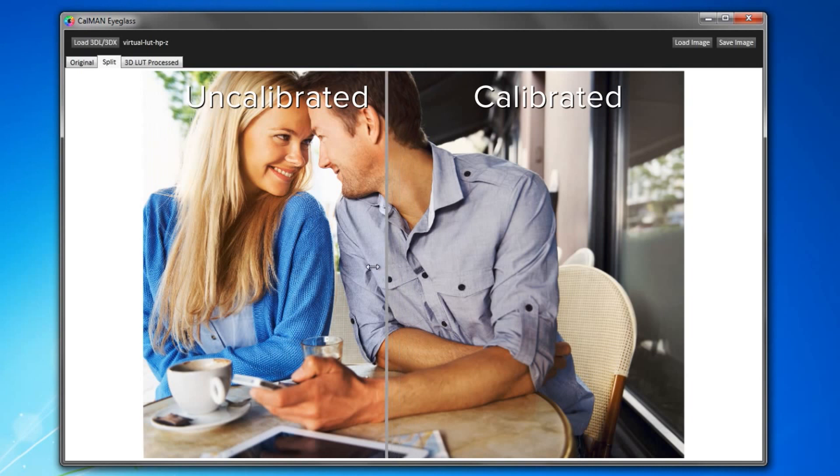With the LUT applied, I can swipe this split-screen slider back and forth viewing different parts of the image with the calibration LUT on and off. On the left you can see the image with no LUT applied, and on the right you can see it with the corrective LUT applied. Please note, depending on the display you are viewing this on and the state of its accuracy and standard, this demonstration may or may not come through appropriately.